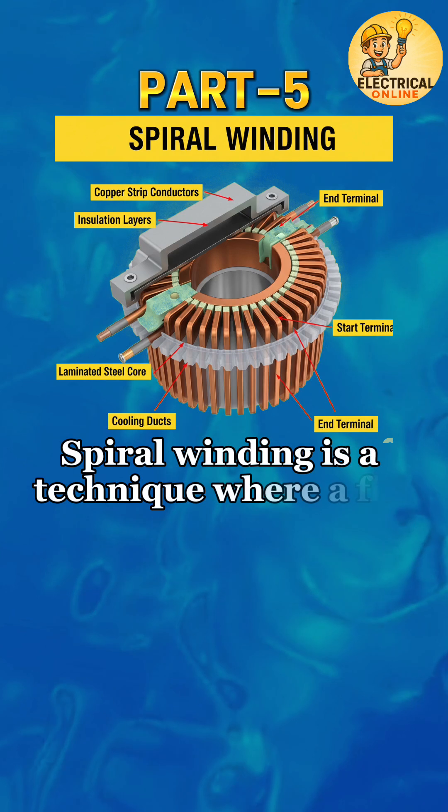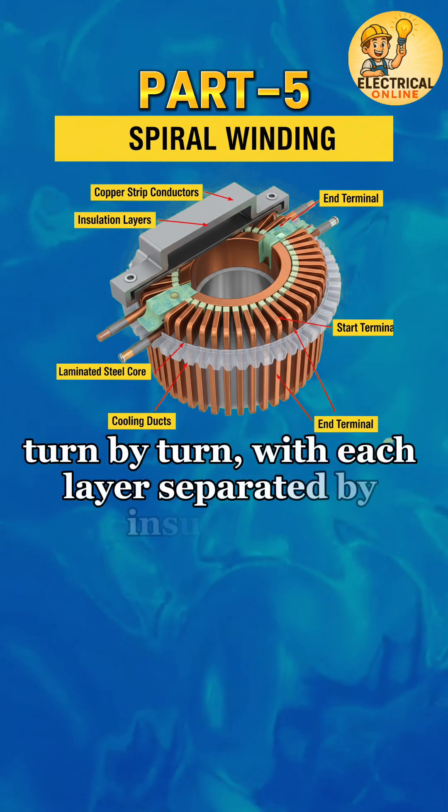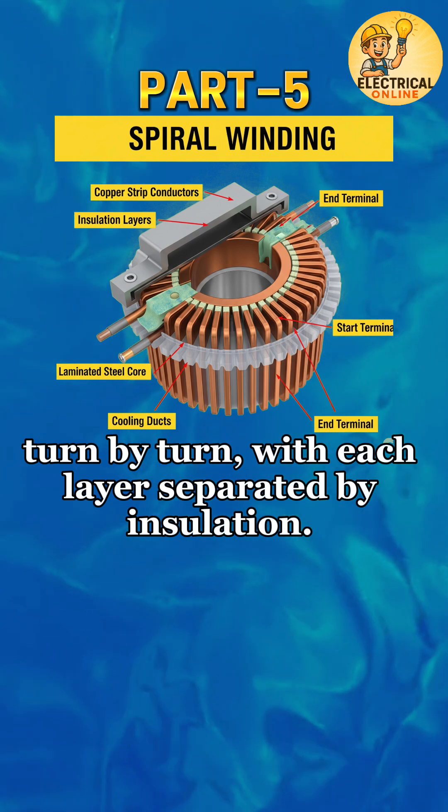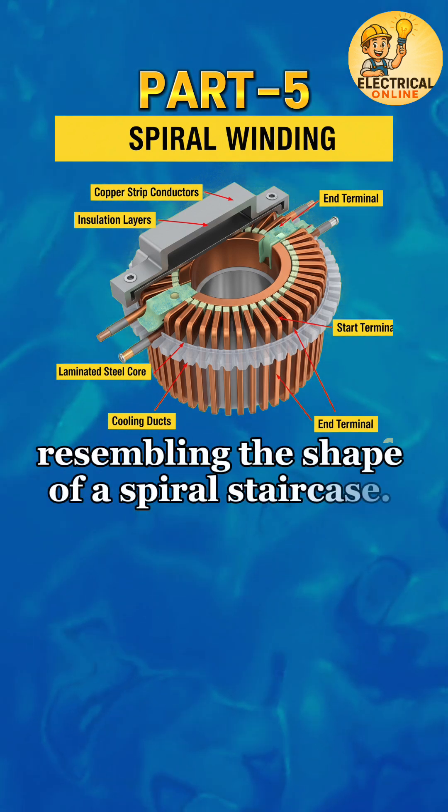Spiral winding is a technique where a flat conductor is wound in a spiral form, turn by turn, with each layer separated by insulation. The turns are placed side by side, resembling the shape of a spiral staircase.